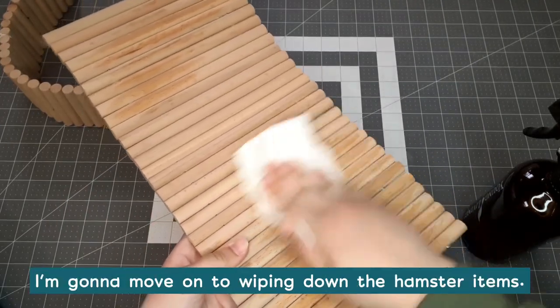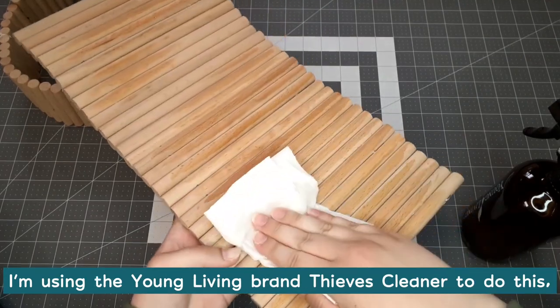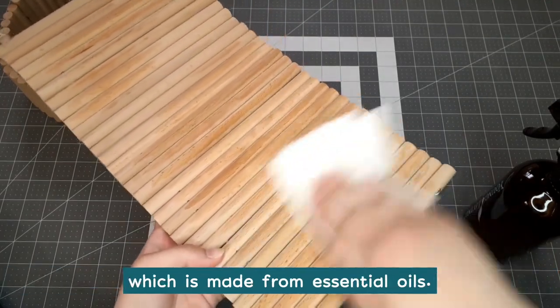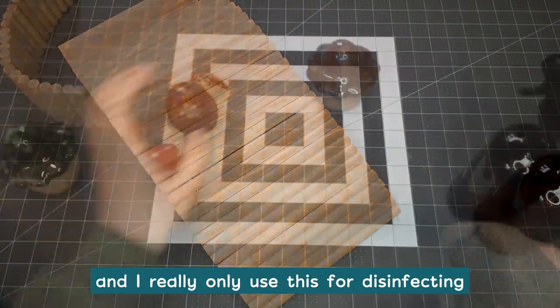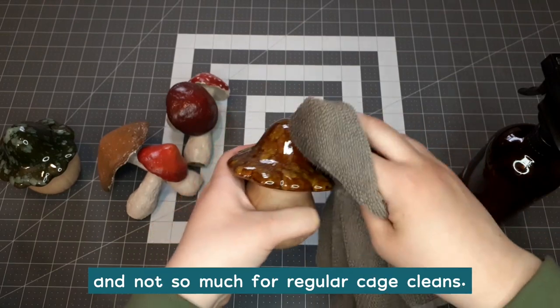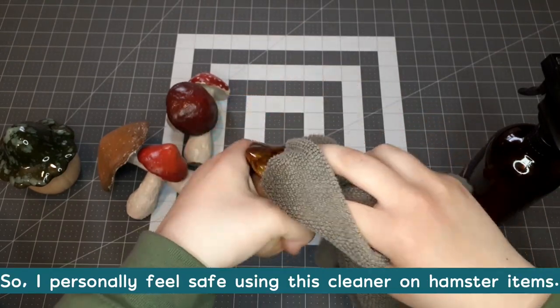Since the cage is all clean, I'm going to move on to wiping down the hamster items. I'm using the Young Living brand Thieves Cleaner to do this, which is made from essential oils, yet it doesn't have a smell to it once it's dry. It's also safe for use around pets, and I really only use this for disinfecting and not so much for regular cage cleans. So I personally feel safe using this cleaner on hamster items.